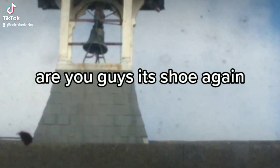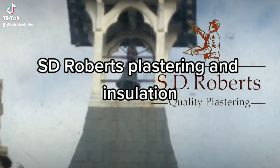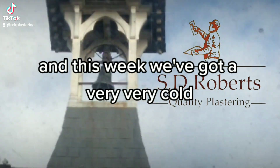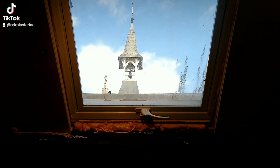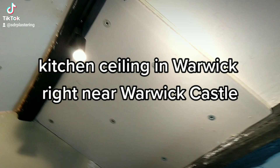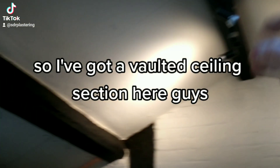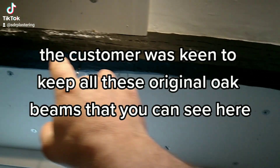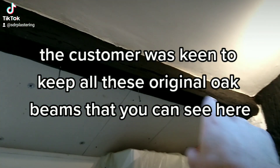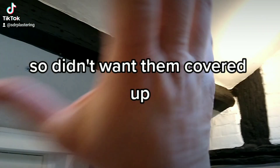Hi guys, it's Stu again from SD Roberts Plastering and Insulation. This week we've got a very cold kitchen ceiling in Warwick, right near Warwick Castle. We've got a vaulted ceiling section here, and the customer was keen to keep all these original oak beams that you can see here, so they didn't want them covered up.